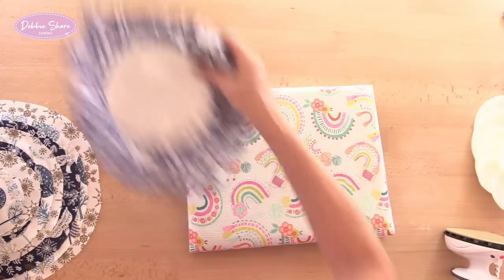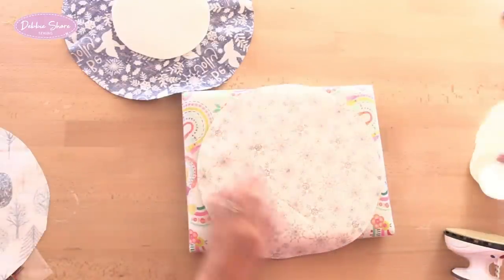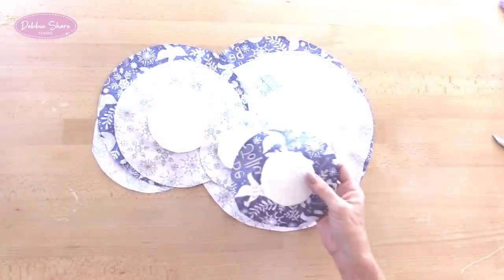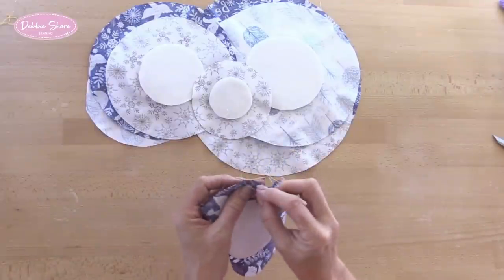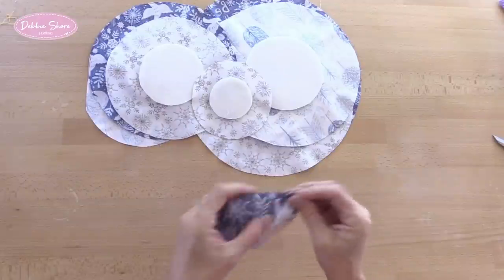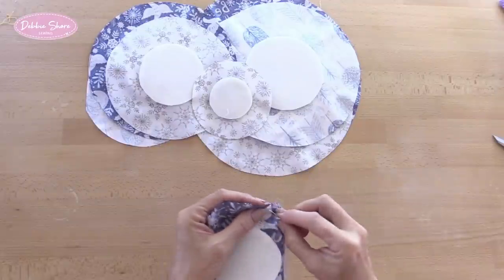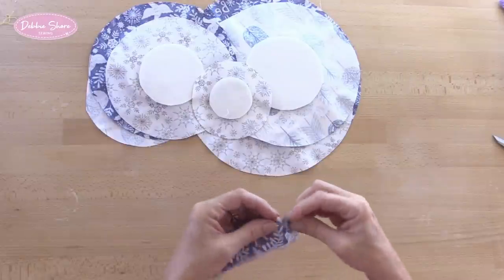I prefer to hand sew, but this is entirely up to you — if you prefer to sew on a machine and find that quicker, that's fine. I actually quite like hand sewing, I find it quite relaxing. If hand sewing, I just take my needle and thread and make a running stitch all the way around the edge — about a quarter of an inch or six millimetres in length, just a little way away from the raw edge.